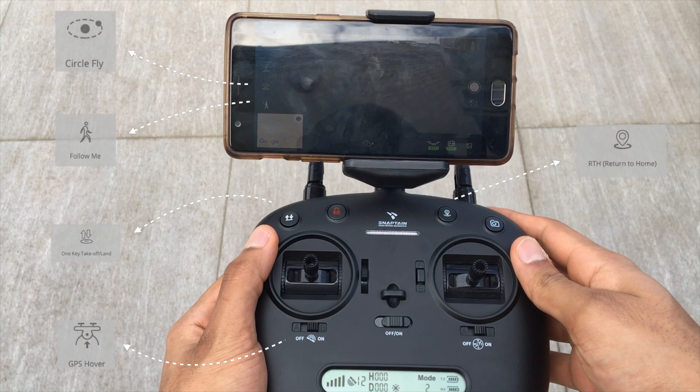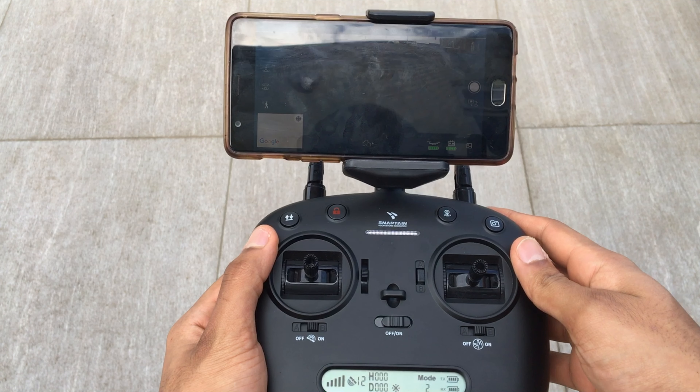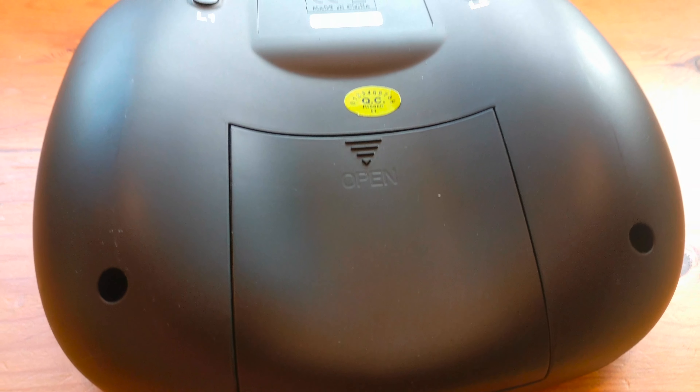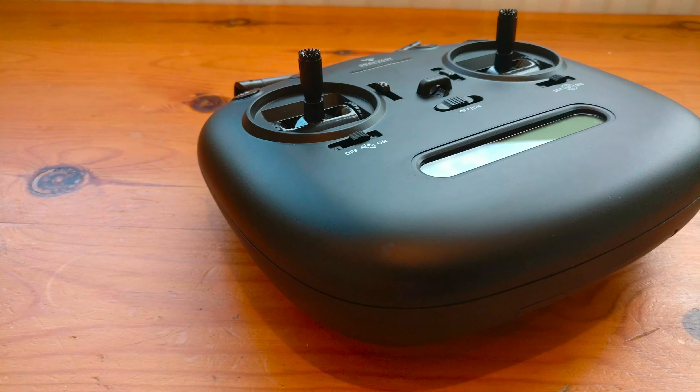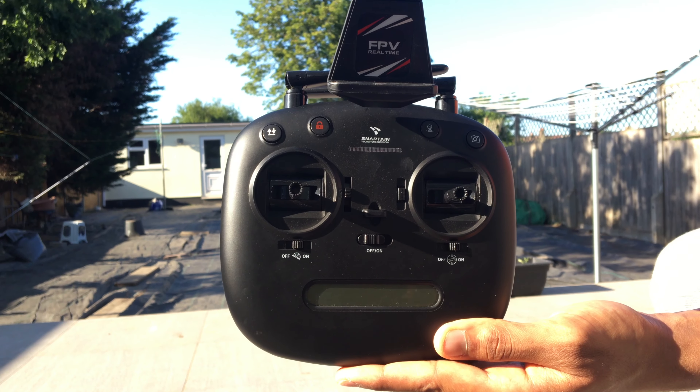In terms of the buttons, there are several: auto take off and landing, lock and unlock the propellers, return to home, photo and video, GPS mode, and another for headless mode.